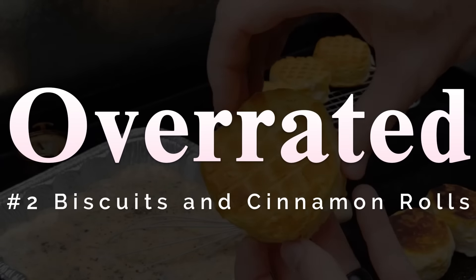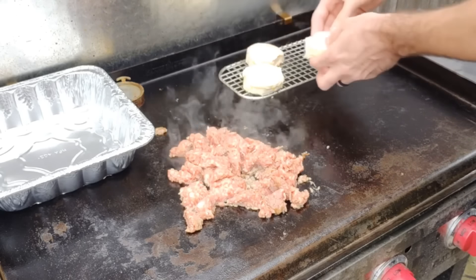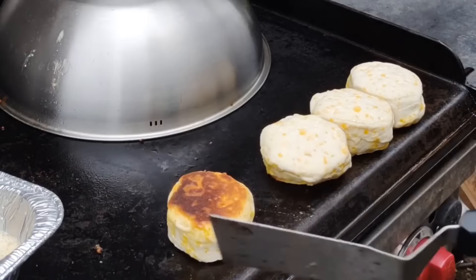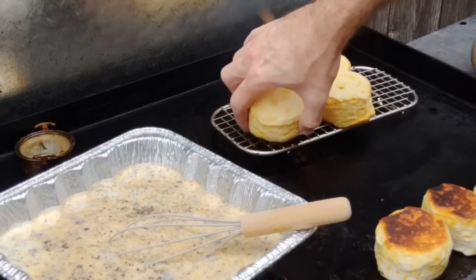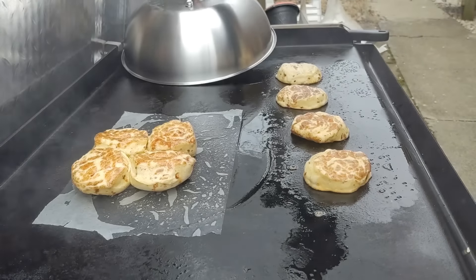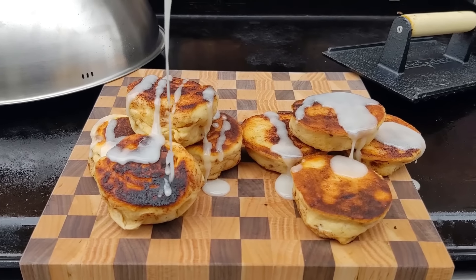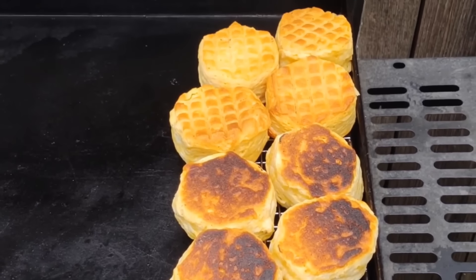Biscuits and cinnamon rolls: anything usually baked in the oven is just better in the oven. You can recreate it with a wire rack and dome, but it's so much easier to throw your biscuits in the oven and time them out with breakfast. Biscuits can burn if you put them directly on the griddle. That said, it's overrated rather than a 'don't make' because smashed cinnamon rolls are actually pretty good — you get a little crust on them. Also, if you're tailgating or camping, doing biscuits on the griddle is a valid option.